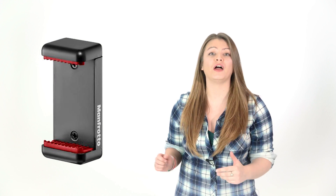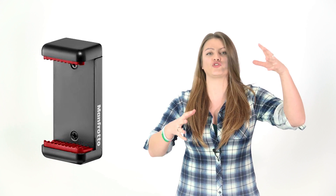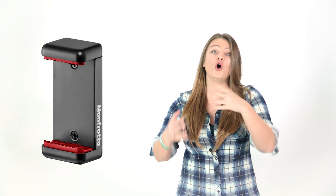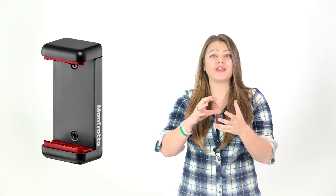How about the Manfrotto universal smartphone clamp for just £14.95? Smartphones nowadays have so many good video features like time-lapse or panorama, so it's really important to be able to position them just right. This clamp has a tripod thread so you can attach it to a normal-sized tripod, little tabletop-sized ones, or even GorillaPods. The Manfrotto one is a little bit wider than some others on the market, so it can take a pretty decent-sized phone even in a case.